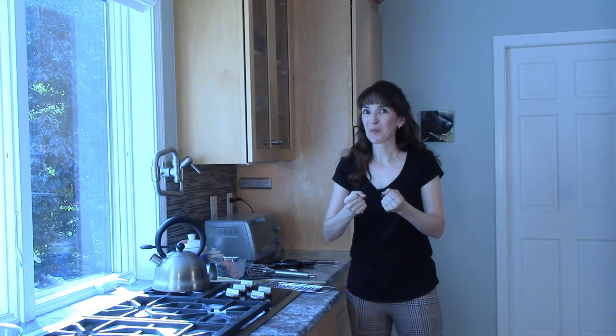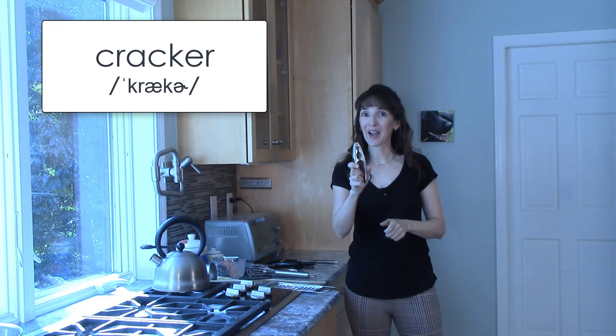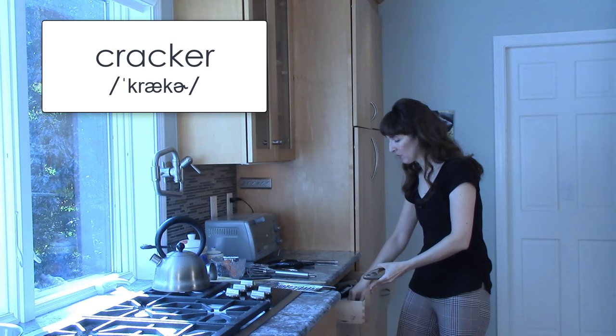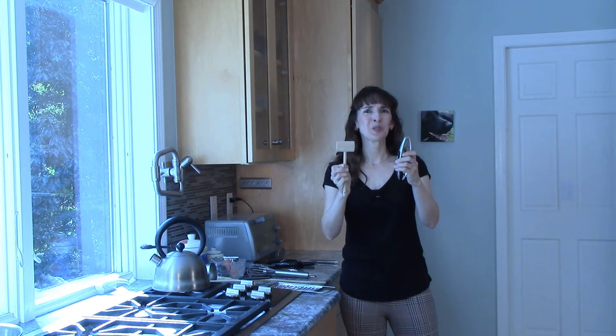Do you eat seafood? How about shellfish? Do you ever buy nuts that haven't been shelled yet? Certain foods we need to crack open. How do we do that safely? Well, I have this — a cracker. So we can crack a crab leg with this. Or you might use a wooden mallet, like a little hammer. Which would you use to crack a crab leg?